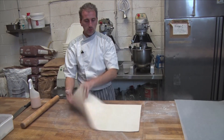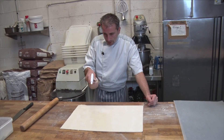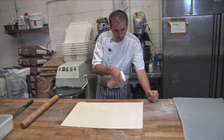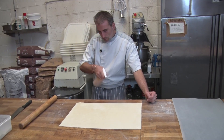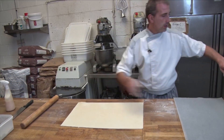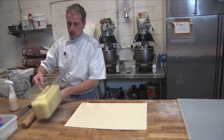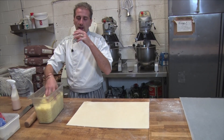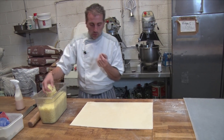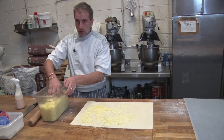So you have your sheet of puff pastry. Let's egg wash it. Then I'm going to put some grated cheese — any kind of cheese that you like. I like using Emmental because when it goes nicely and browns in the oven, it has such an amazing flavor.